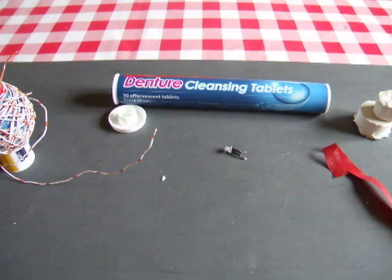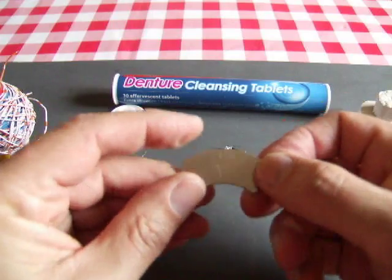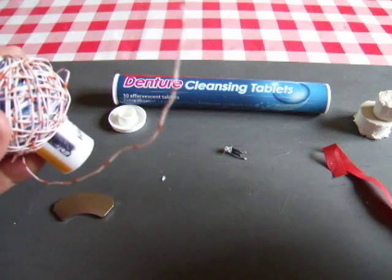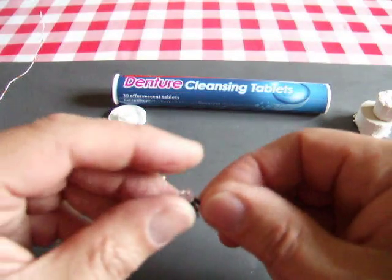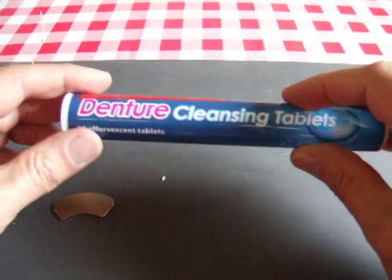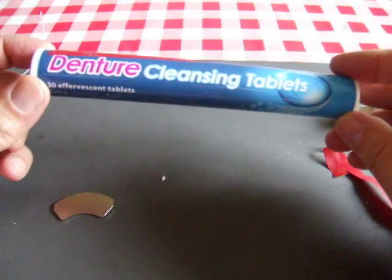I'm going to do a little experiment, see if we can do some induction using a magnet. Pinch this one out of a hard drive, some wire — strip that off an old telephone cable — an LED, a plastic tube. This one clearly had denture cleansing tablets in it.